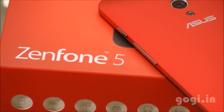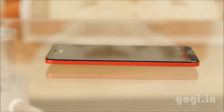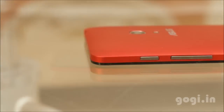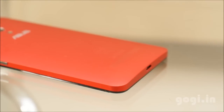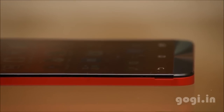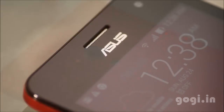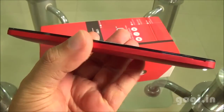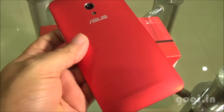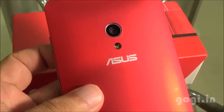The ASUS Zenfone 5 is available for a price tag of Rs. 10,000. Considering the price, the hardware and the software, this handset is really worth it. The performance is smooth and lag-free. However, the handset does tend to heat up when hyper-threading. The camera quality is very good. Battery backup is average. Zenfone 5 is highly recommended, and it is getting software updates frequently, which is good news. Visit gogi.in to check out sample images and videos shot using this handset.